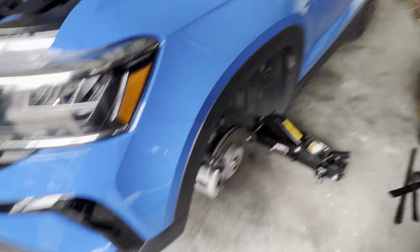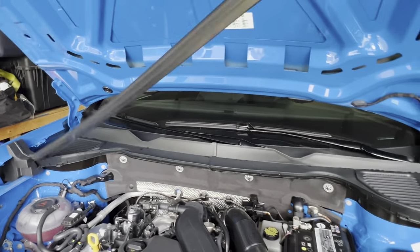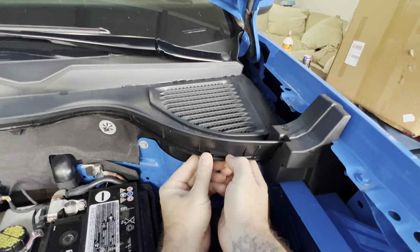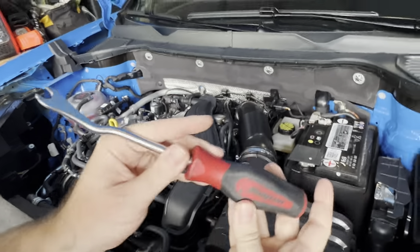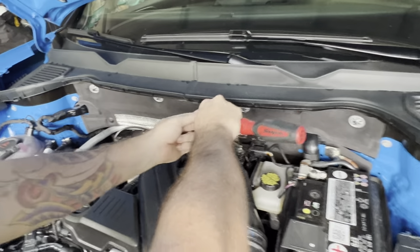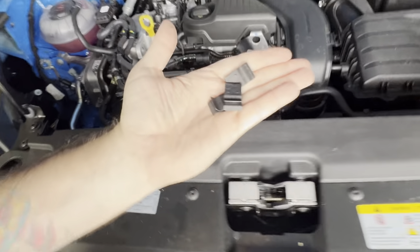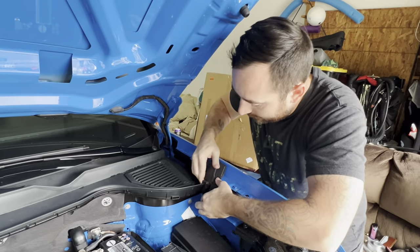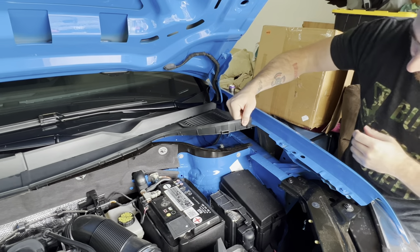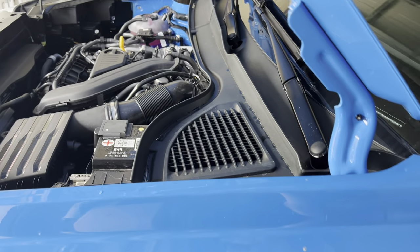The car is up on jack stands. We're starting at the front. First thing is to remove the weather stripping — probably the easiest part of the whole install. Next, pull out these little clips — you'll need a tool for that. Then pull out the little foam blocks and slide them to the side. After that, you'll have access to the three top bolts on top of the strut mount. Those are three 13mm bolts up there.